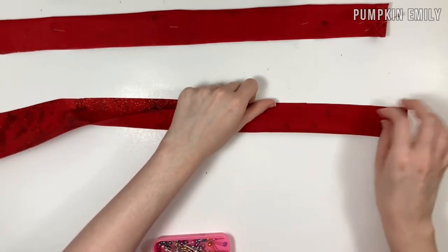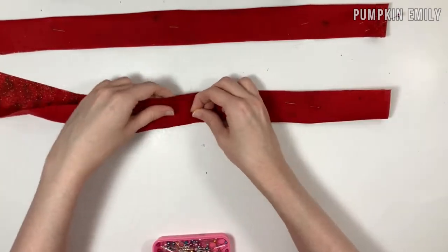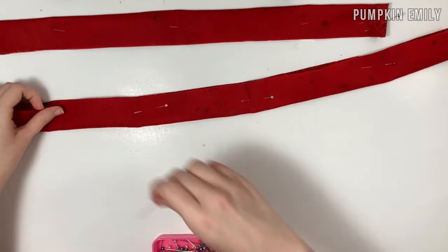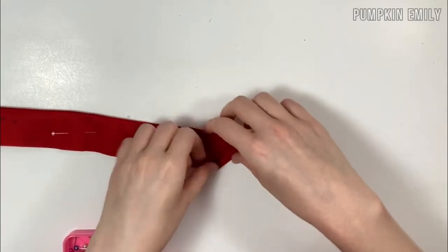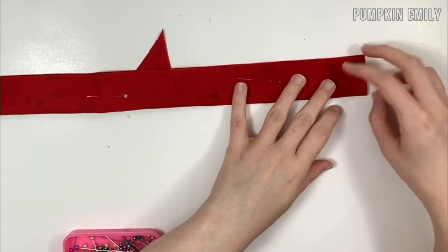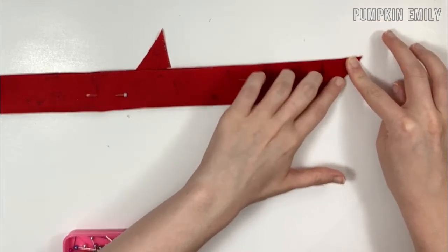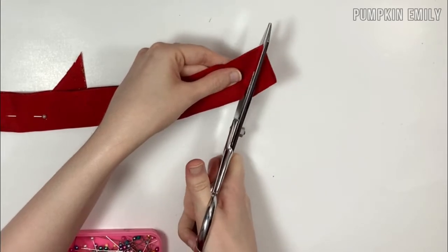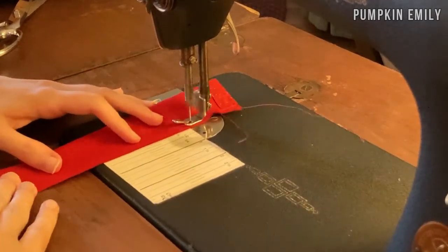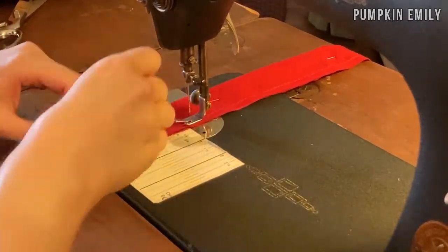For the bow piece, take the other piece of fabric and fold it in half with the right sides of the fabric together, then pin it together. Next, fold one end towards the fold and cut it, then do the same to the other end but fold it towards the opening and cut it. When done, sew on the long edge of the scrunchie fabric with a quarter inch seam allowance, making sure to back stitch at the beginning and end.